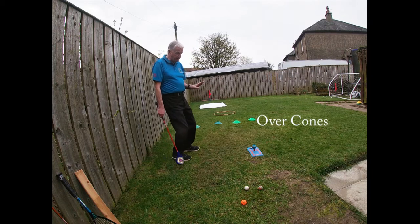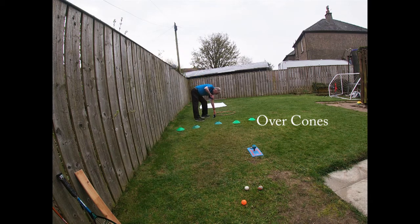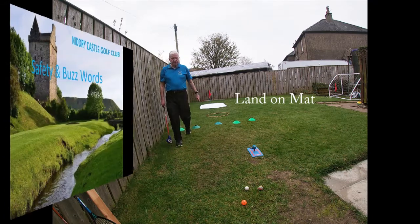Targets can be a set of cones just to get the ball over, or a hoop to try and land the ball in, but it can also be just a bigger target. I've got a dust sheet here — you can use a beach towel or anything like that.